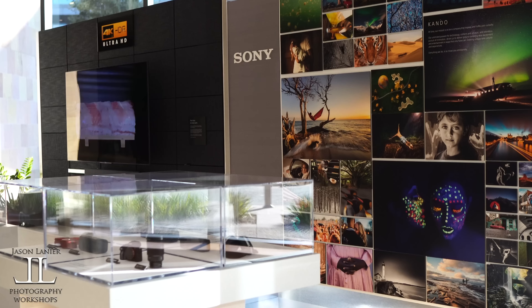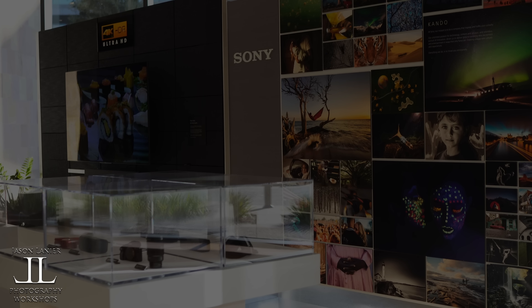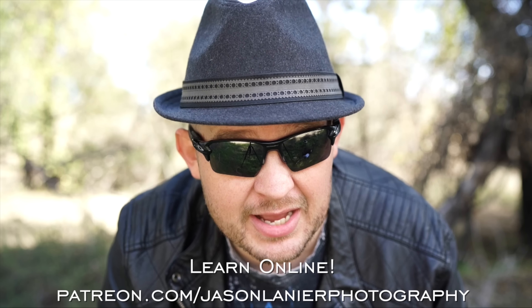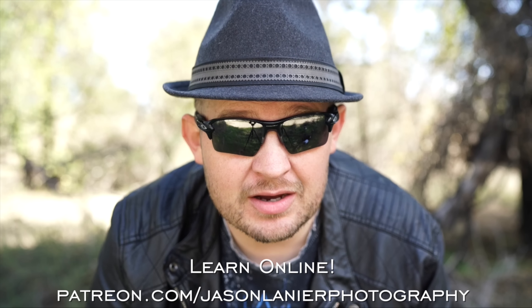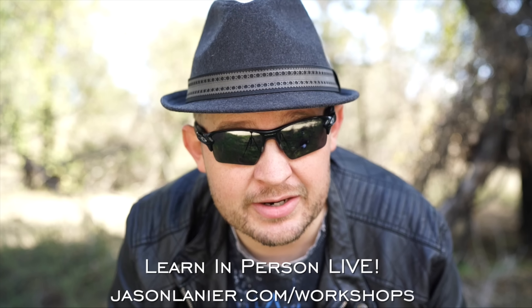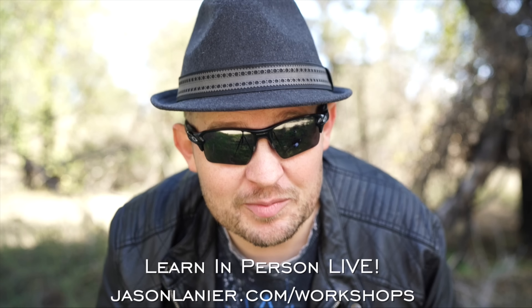The memory card is just about tapped out. If you want to learn online with me, go to patreon.com/JasonLeonardPhotography and you can continue this craziness online from anywhere on the planet. If you want to join me live, go to jasonlinear.com/workshops and you'll get to see me in full glory, live and in person.